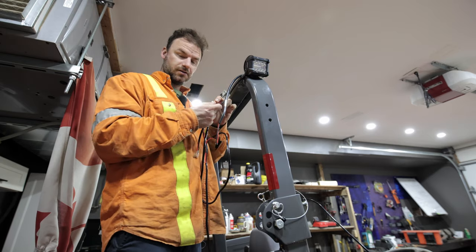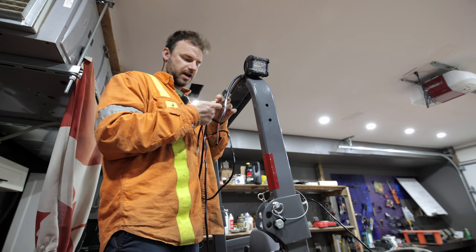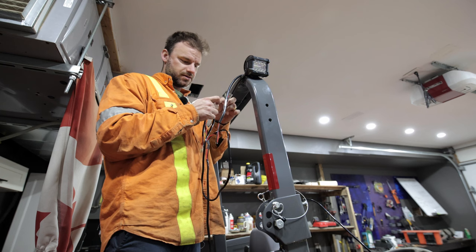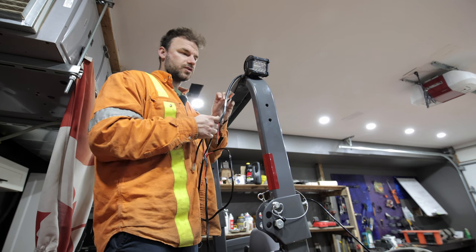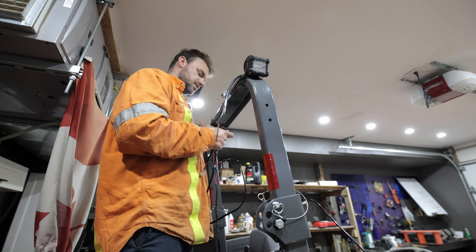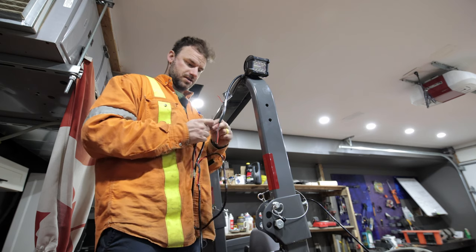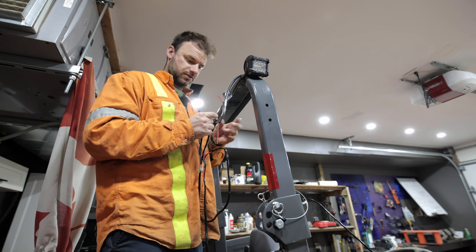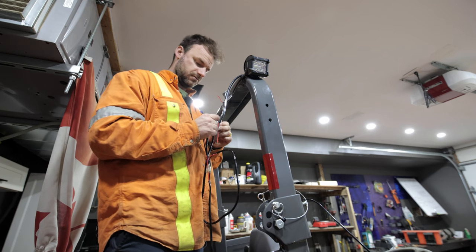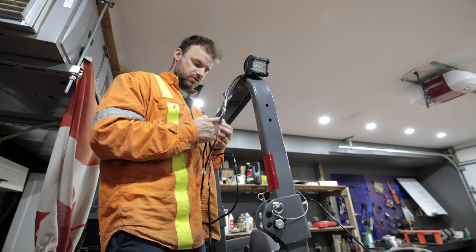I'm going to skin a little bit more jacket off of these wires — I don't like how small that is. These are extremely low amperage, low voltage. I don't even know how many watts each of these is, but it's not much at all. You don't need a big giant connector — you're only transferring not even an amp at 12 volts. Remember that.